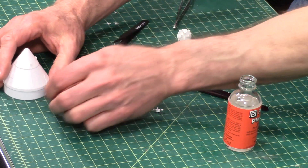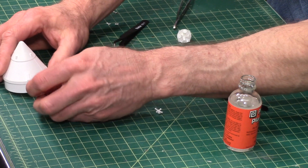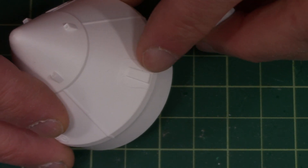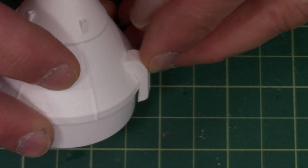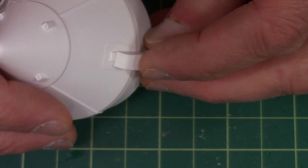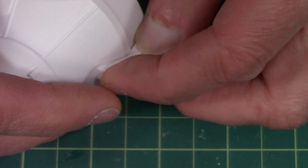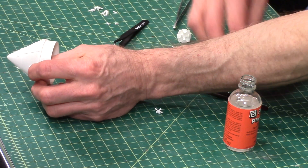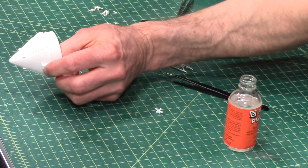Now the umbilical fairing, which is this piece here, gets attached to the outside of the capsule on this flat area right there, so that will be positioned like that. The skinny side goes onto the capsule like that — just hold it there and then hit that with some glue.